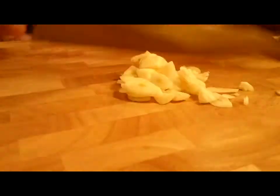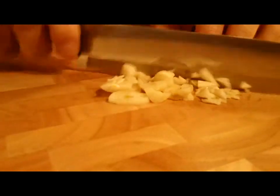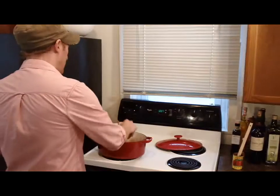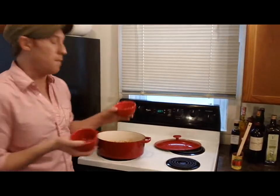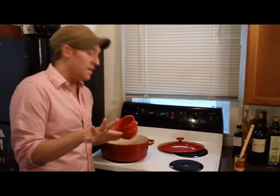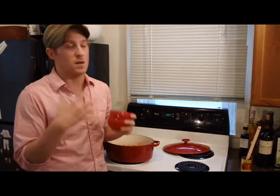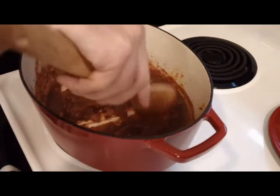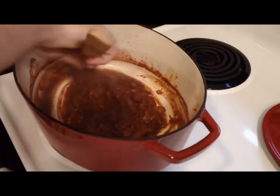Now that my tomato paste is cooked for about 3 minutes and it's working with the onions and it's starting to brown a little bit, I'm going to add 3 cloves of minced fresh garlic into the pan and half of a teaspoon of crushed red pepper flakes. That's going to cook for about 15 seconds. You really just want the garlic to start to smell — you don't want it to burn because it becomes very bitter. So I'm going to stir it around, and I can already smell that garlic.